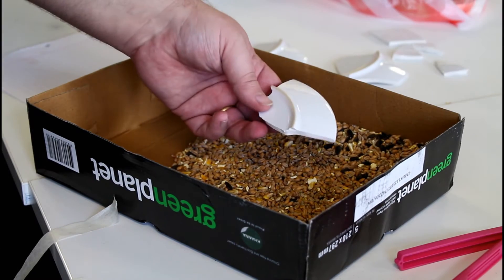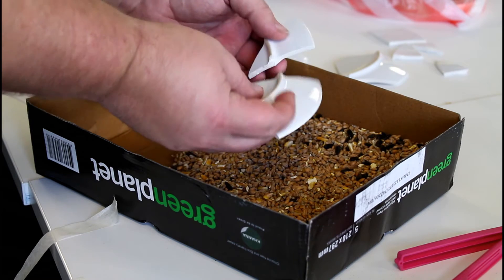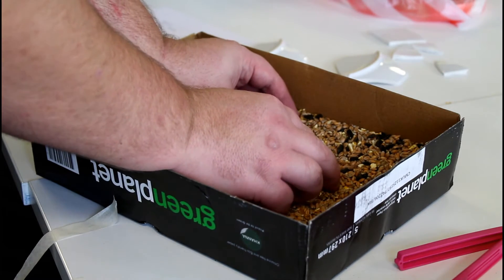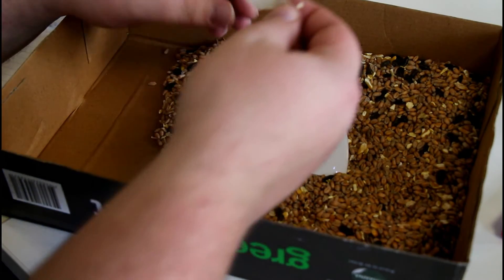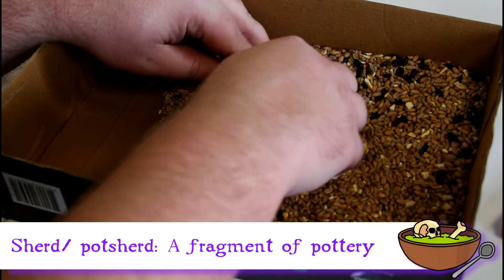Let's dive in. Pick some pottery to reconstruct and just like a jigsaw puzzle, figure out how the pieces go together. Two pieces at first will do. Use the seed in the box to lay the pieces together properly. Next, take a piece of masking tape and stick the two fragments of pottery, or sherds, together.